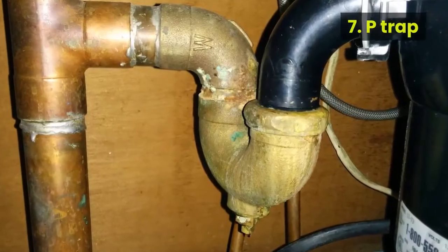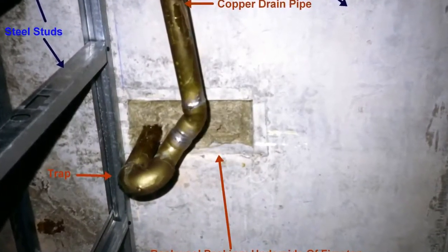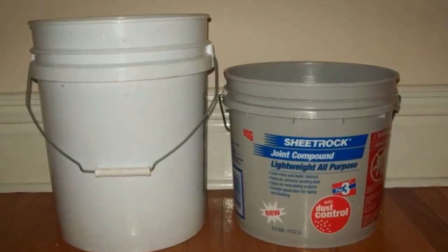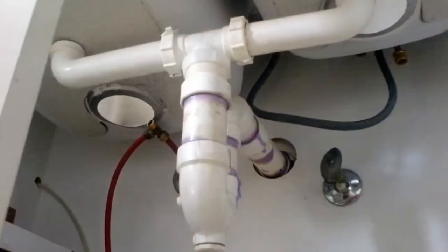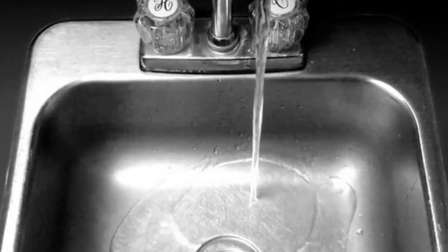Method 7: P-Trap. It may be necessary to clean your kitchen drain's P-Trap to clear the clog. The P-Trap is at the curve of the drainpipe under the sink, generally inside a cabinet. Place a pan or bucket underneath the drain to catch any water or debris that might fall out. Unfasten the P-Trap from the drainpipe, clear out anything that is stuck, then replace it and run water through it.